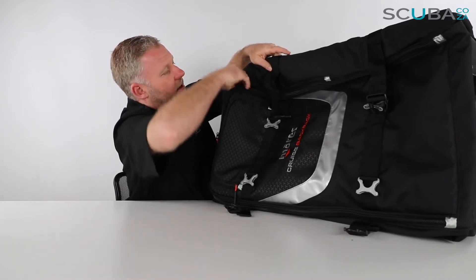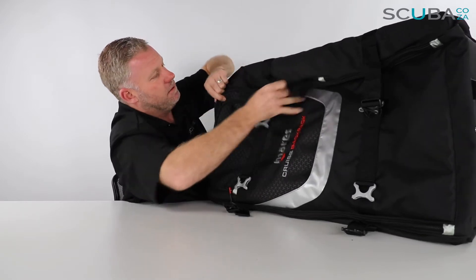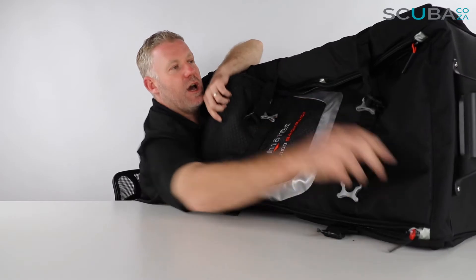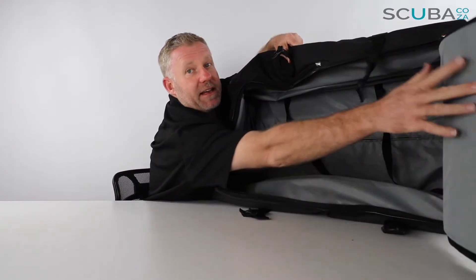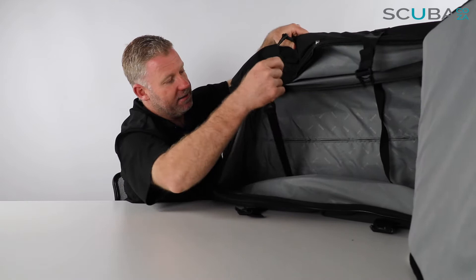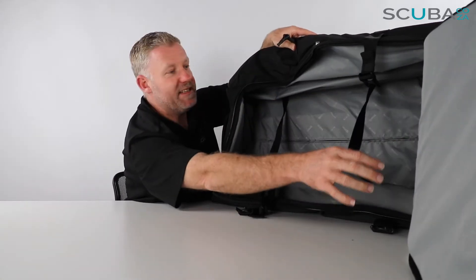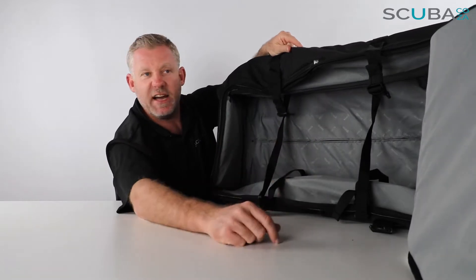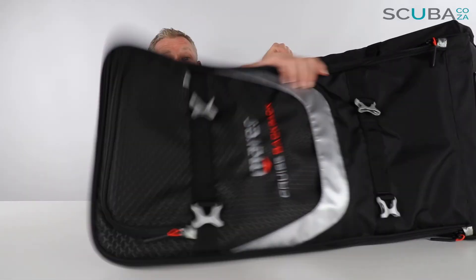On the inside, there's a big U-shaped zip pocket that opens up this massive cavity. It's quite well padded, and there are two straps just to keep all the BCDs and bits and bobs in place. This could easily be washed out and sprayed out afterwards with its good padding, so it's ideal for travel.